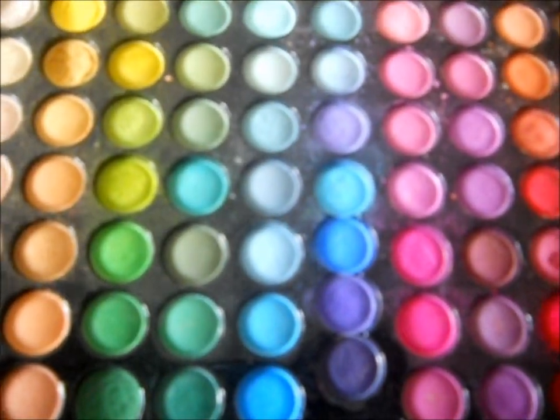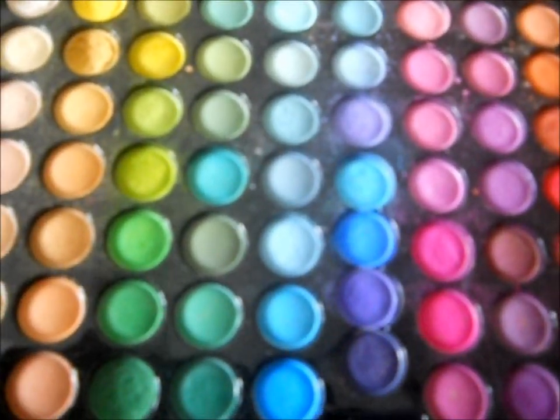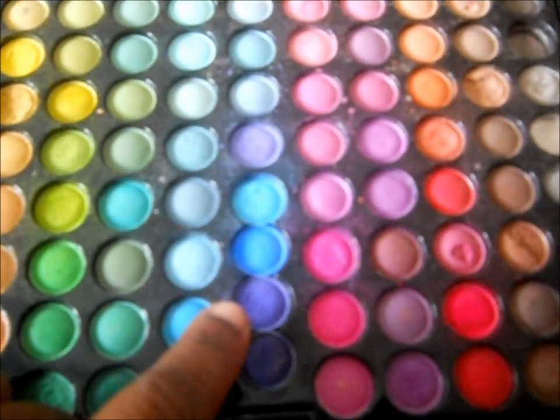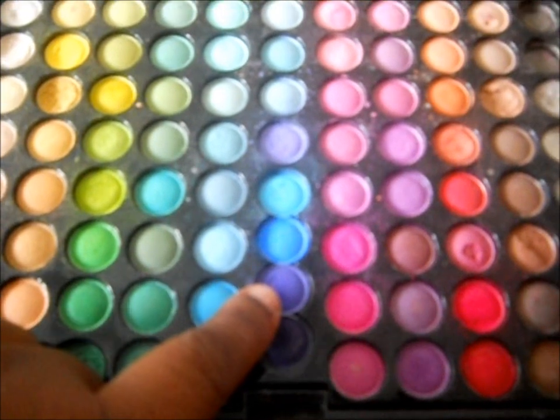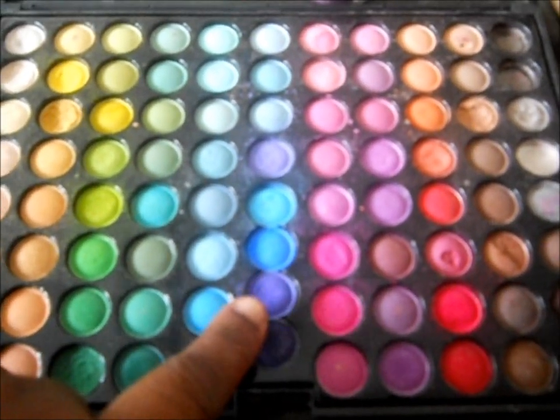I did realize that at the end of the video it cut out — I'm sorry about that. But what I did: I used this purple as my outer fourth of the bottom lash line.